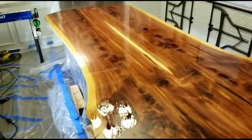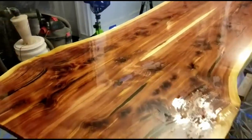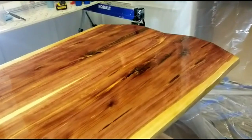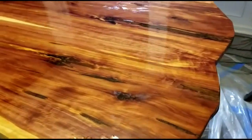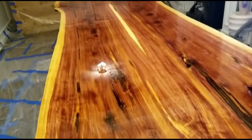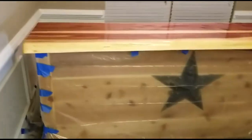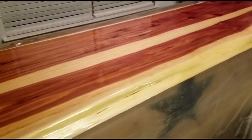Here's the tabletop after its first seal coat. As you can tell, it looks fairly rough — you can see dry spots on the table. That's normal; that's why you do three seal coats. After the third seal coat, if you have stubborn places with little dimples that won't fill all the way, you can use filler sticks to seal those in. I did use a filler stick to fill in about five or six places that had stubborn dimples.